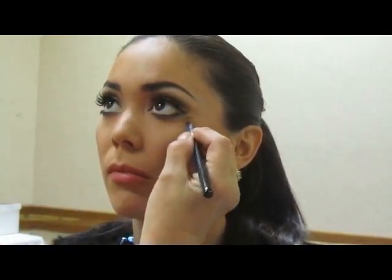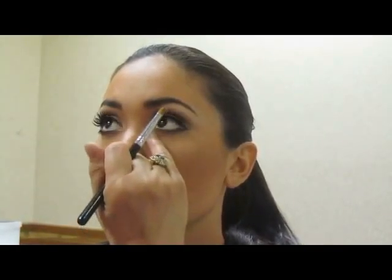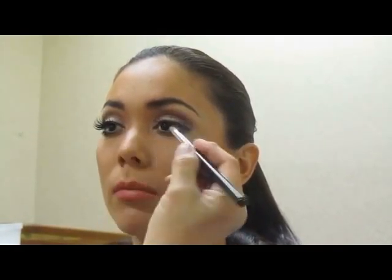Now I want to do a little bit of concealer, so I'm going to clean up underneath her eyes. It's alright to find a shade that is slightly lighter. I prefer a brush to apply it, rather than taking your stick and running across and hitting everything that doesn't need to be concealed.